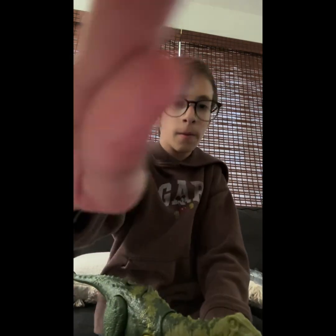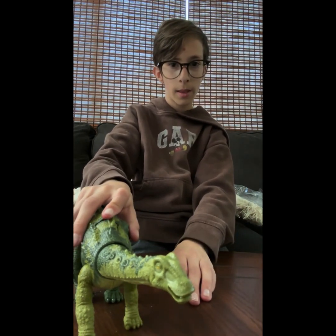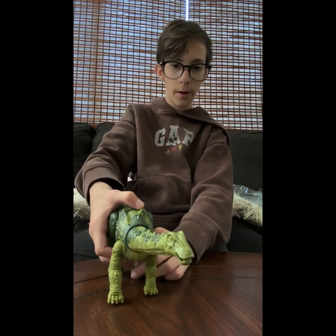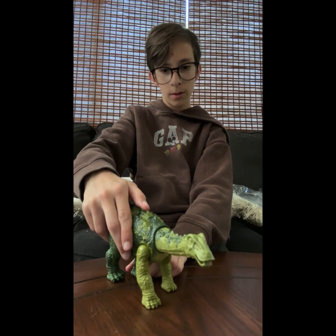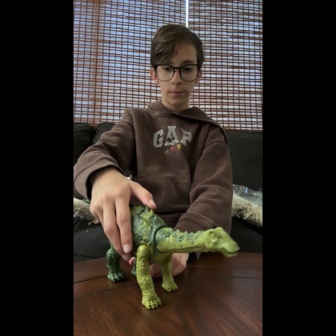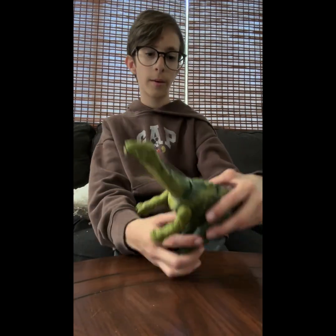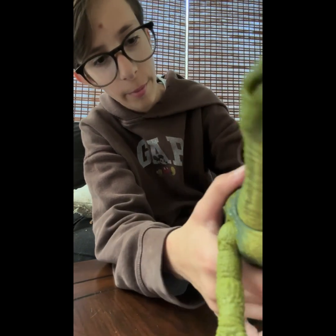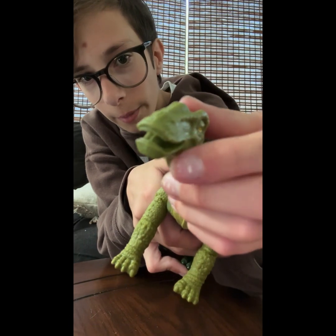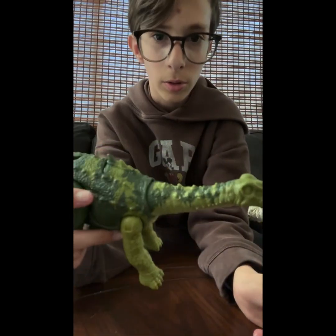If you rotate this it won't move, so it makes noise this way and then this way. It makes a lot of noise. The paint job — it would be better if the inside of the mouth was painted, but sadly it's not, though that's not really that big of a complaint. The rest of the paint job is actually really good.